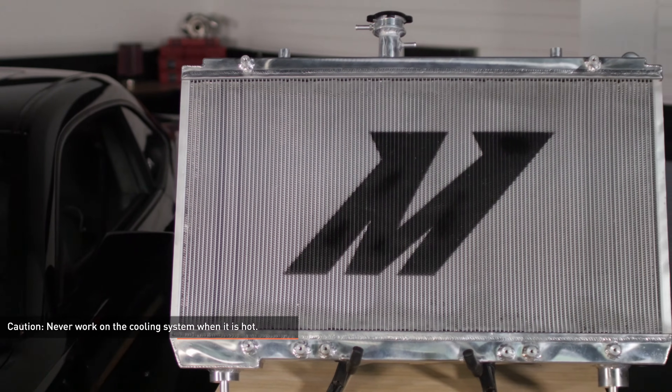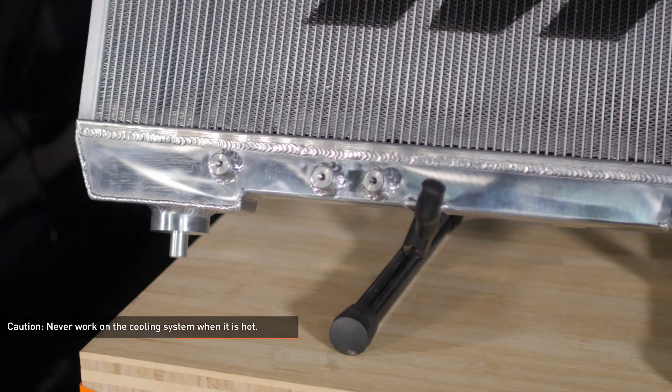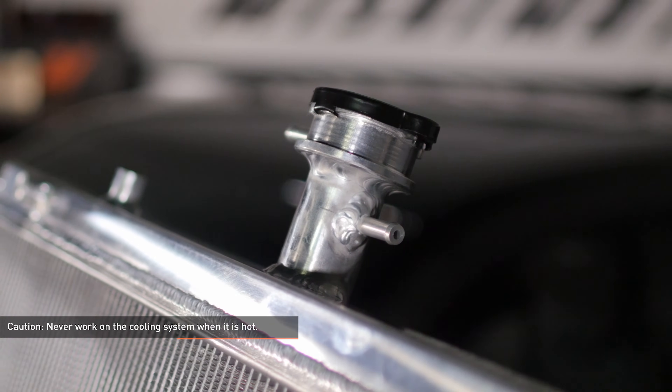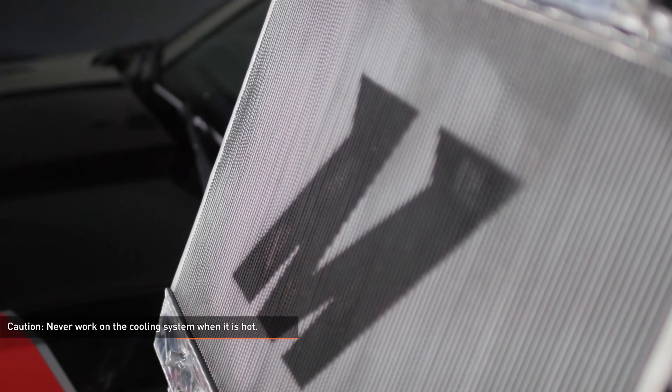CAUTION: Never work on the cooling system when it's hot. The coolant temperature in the radiator can be considerably higher than boiling and the system may be under pressure. Opening a cooling system that's hot or under pressure can result in serious injury. Always wait until the system has cooled completely before servicing it in any way.